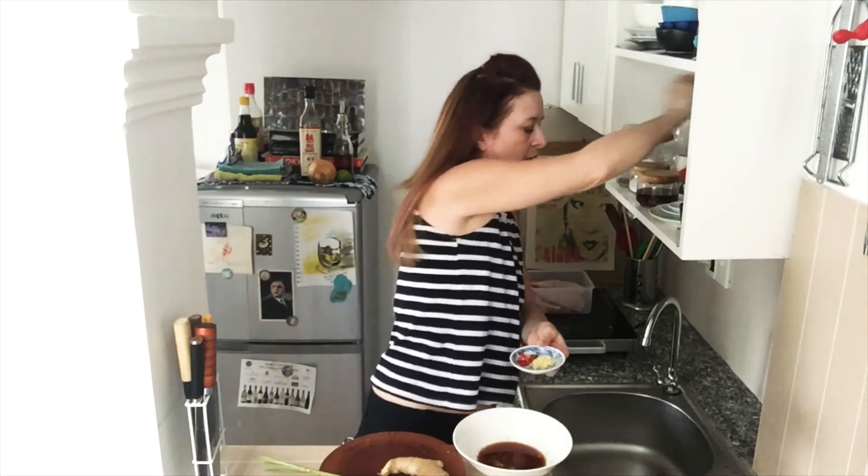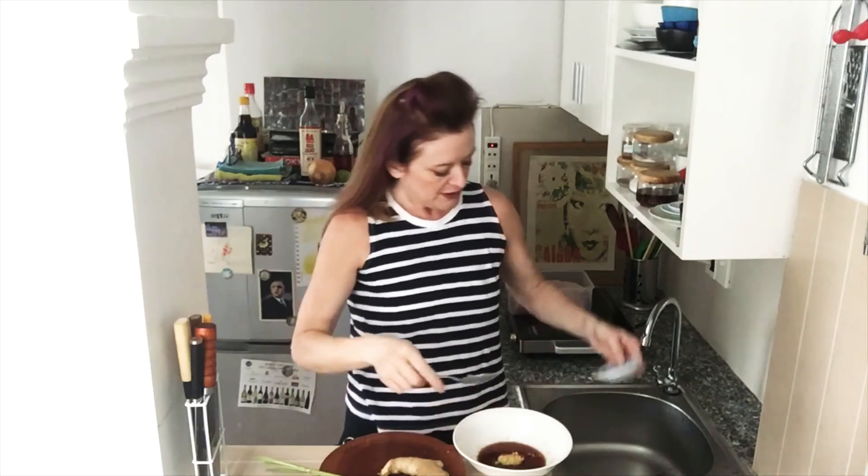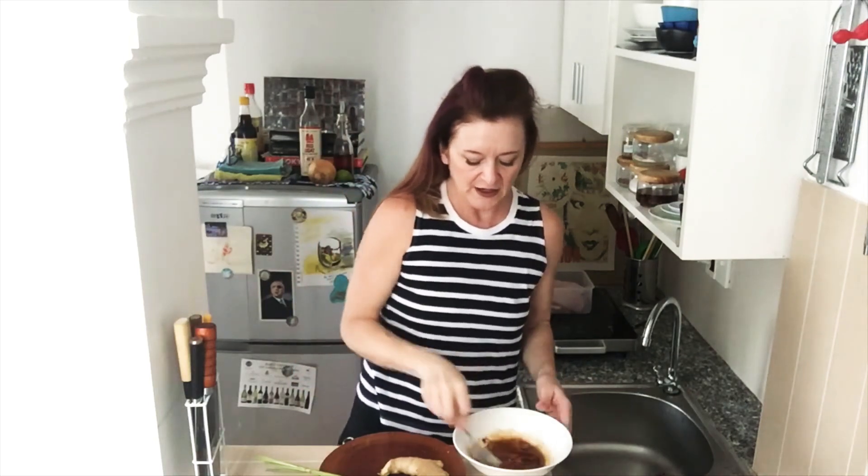And a spoon — all this in here. Give it a stir. Now for the chicken — pour all this over your chicken.